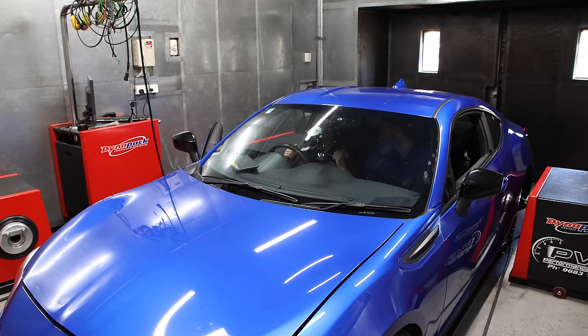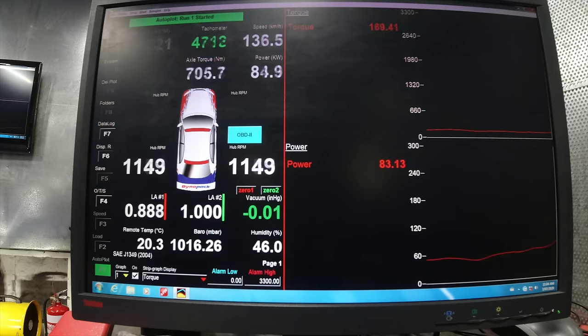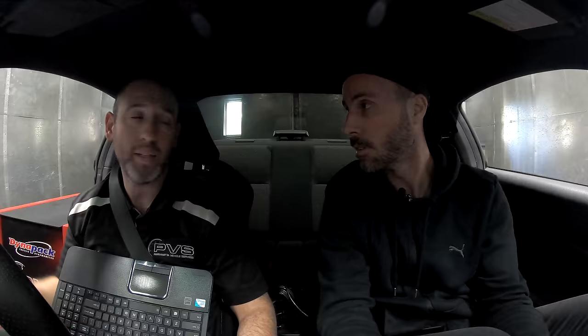What do these cars make totally stock? Around 100-ish? Yeah, dynos vary. Hub dynos characteristically run slightly higher because there's no slippage, so you get a more accurate result. Normally I see anywhere from 100 to 110 stock. The base run came back at about 117 kilowatts at the wheels, about 180 Newton meters. The power curve is a little bit wavy, but it's more than standard, generally - and I'll show you a full stock comparison later.